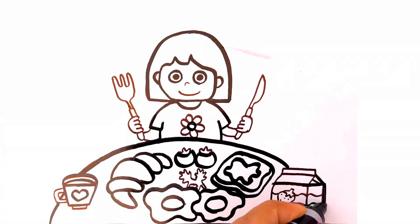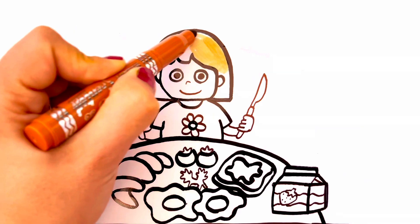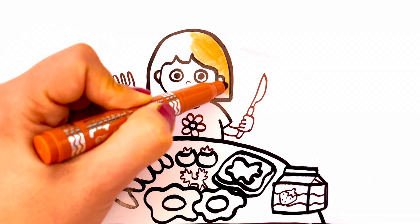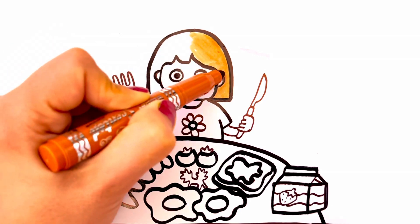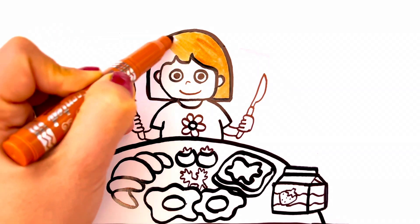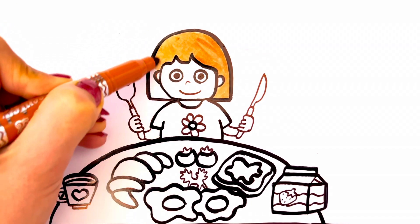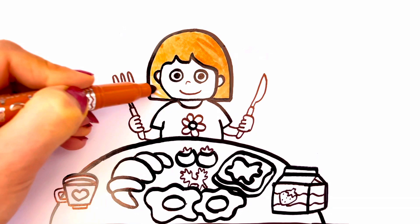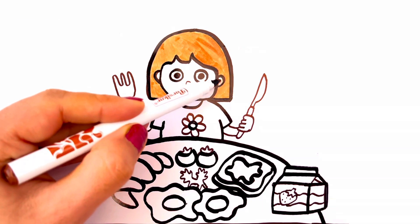Let's go coloring. Brown, light brown, white.